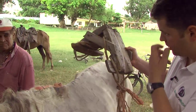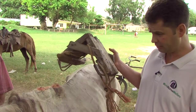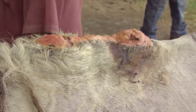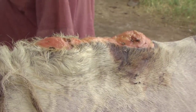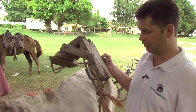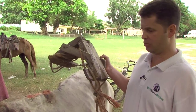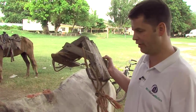The rudimentary saddle tree, as you can see, is going to put downward pressure on the top of the spine and cause this type of injury. Prolonged use has caused this, but when it is infected as well — which is often the case with open wounds like this — it just becomes a much bigger problem. This needs immediate veterinary care.